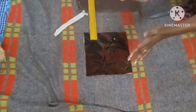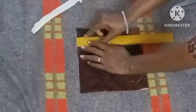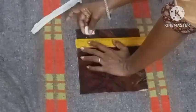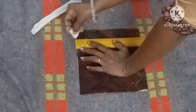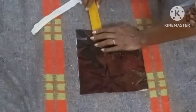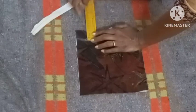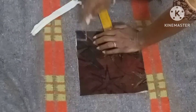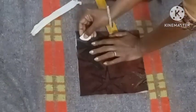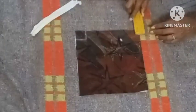I'm marking three centimeters here. I'll draw this line, three centimeters here and three centimeters on this side too.